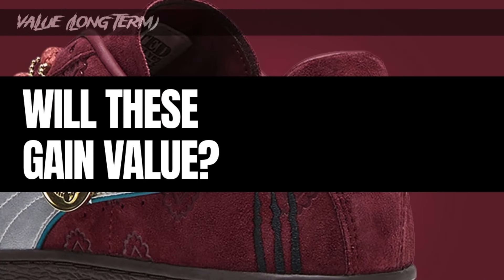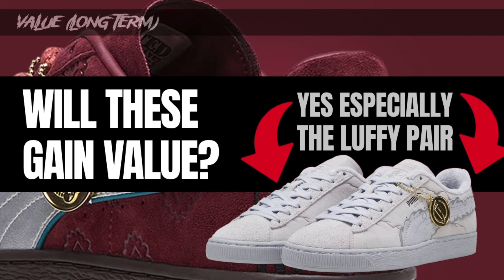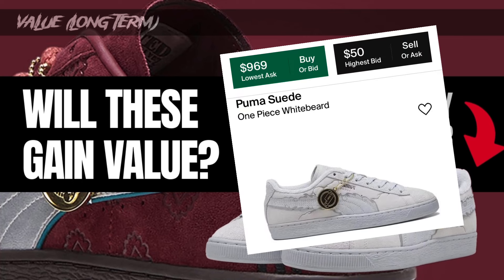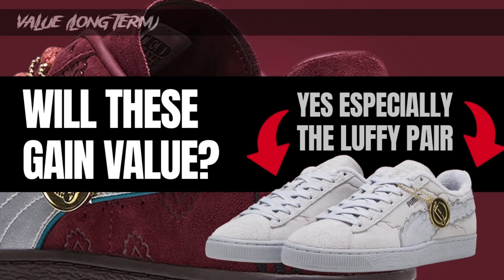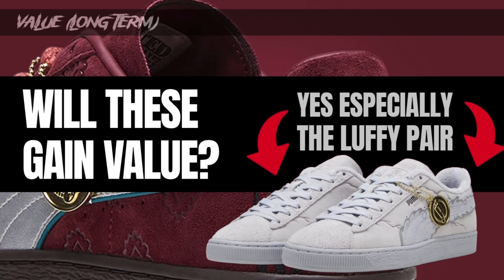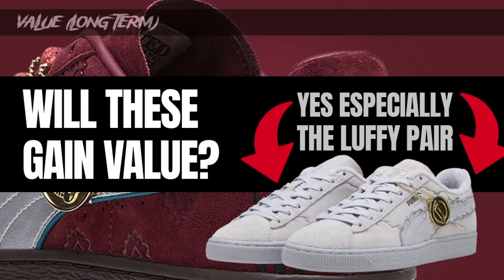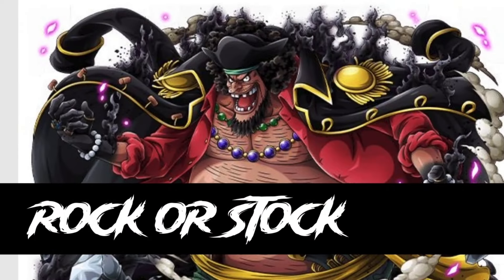When it comes to speculated value — will these gain value long term or in the immediate future? It's pretty obvious: they're $85, it's One Piece, they're gonna sell out, and they're going to gain a lot of value. Check online right now — on StockX these are already at crazy resale value. The Luffy pair I think will be the hottest seller of the bunch. I wouldn't sleep on any of these four pairs. If you want them, definitely try to double up and maybe save them to sell later if that's your thing.